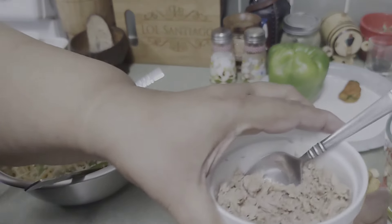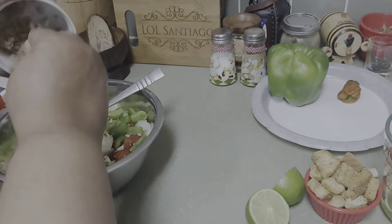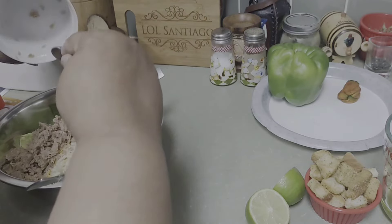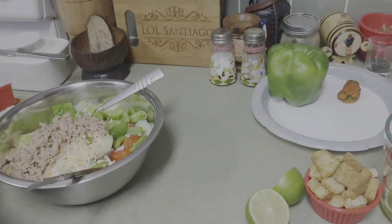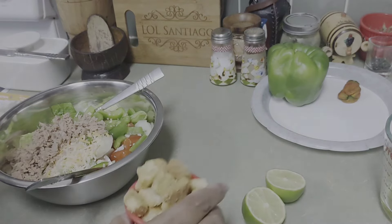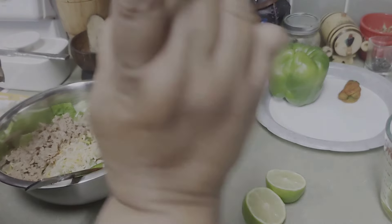And then we got the tuna. Amazing. And then we have the croutons, as much as you want. Let's make the vinaigrette.